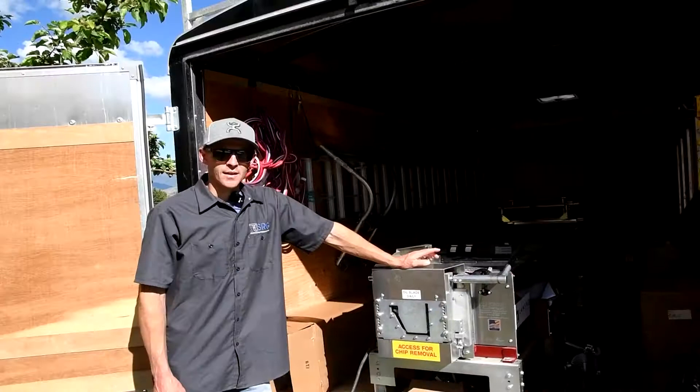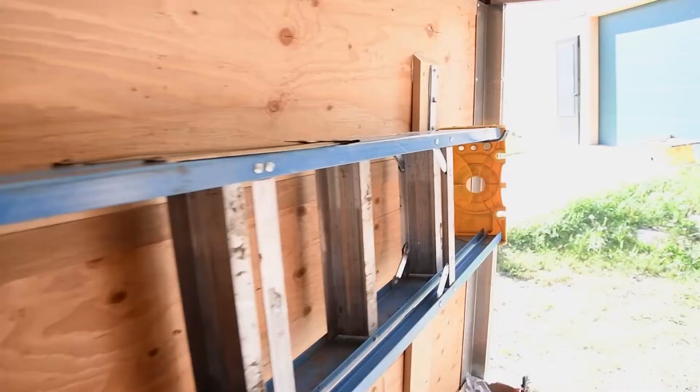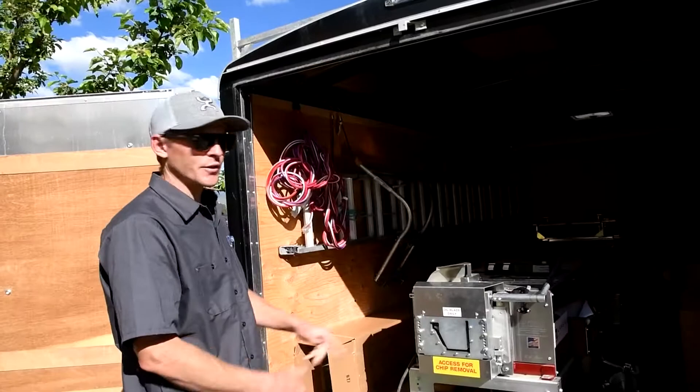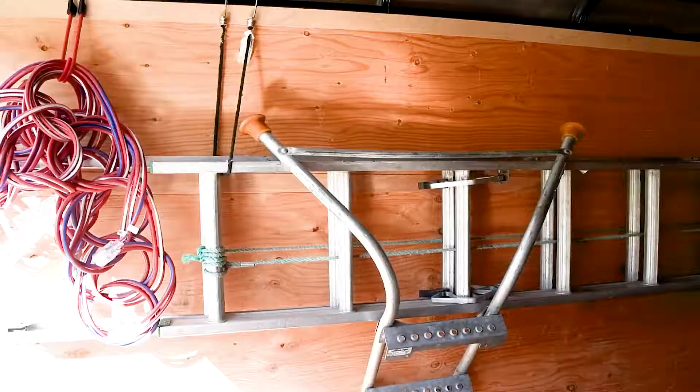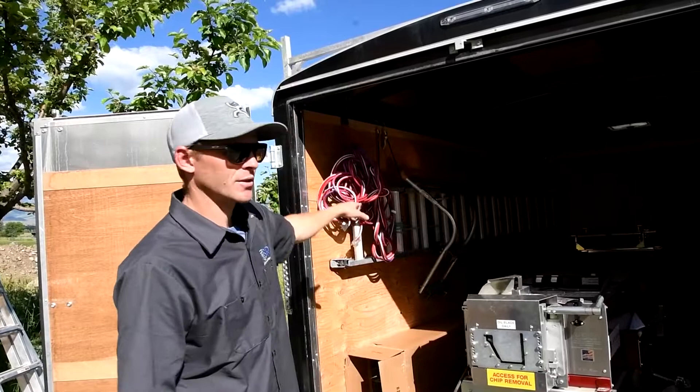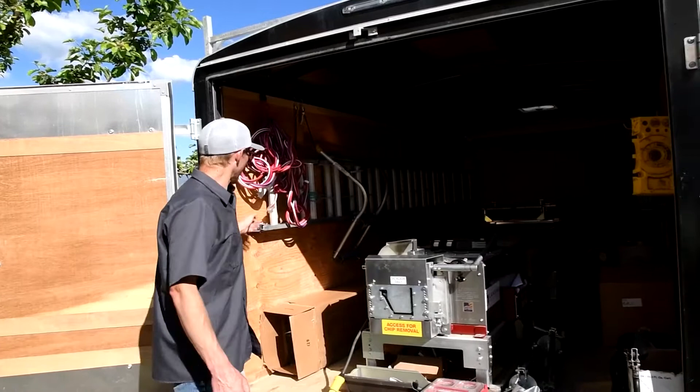For ladders inside, I keep one 8-foot fiberglass ladder up on racks on the wall on the driver's side of the trailer. I always keep a 24-footer in there too — it's a lot easier to get down than keeping it up on top of the trailer, and it keeps it out of the weather so the ropes don't fray as quickly. It goes right above the downspouts on a rack up there.